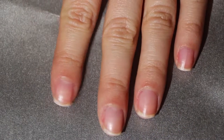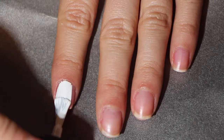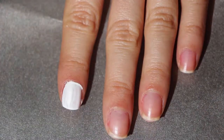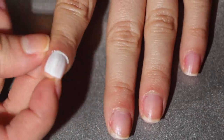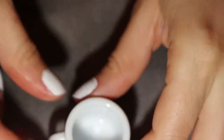Hey ladies, so today I'm showing you guys a nail art design that was actually inspired by the fact that I did not have saran wrap, so I went for the next best thing: oil, to see how that would turn out. First off, I just started by painting my nails white.